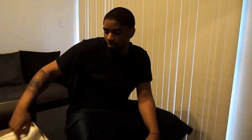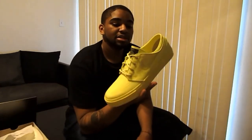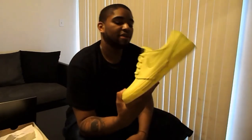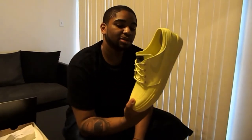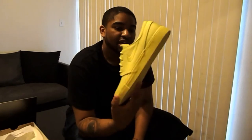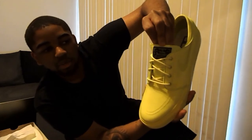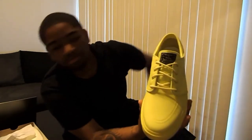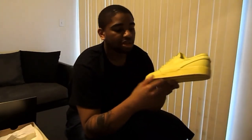We have the Janoski Lemon Twist — the highlighters, whatever you want to call them. I've seen these when they first came out and they were pretty dope. I just love the colorway — it's just loud, straight up. Very simple shoe. The whole shoe is lemon twist lime highlighter color. On the toe, black with the lemon twist highlighter writing saying Janoski, Nike Skateboarding. It does have a swoosh in the same highlighter color, and the soles are highlighter yellow as well.